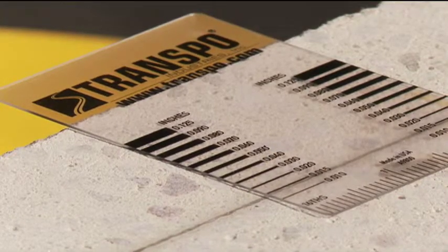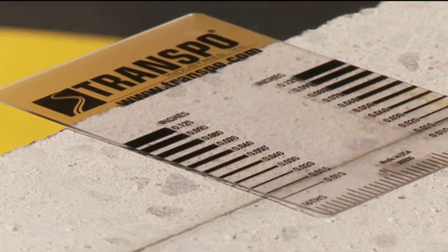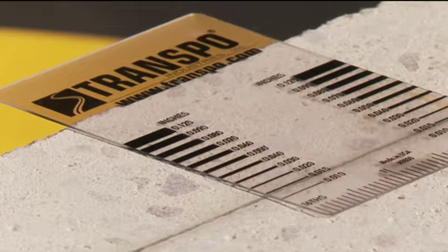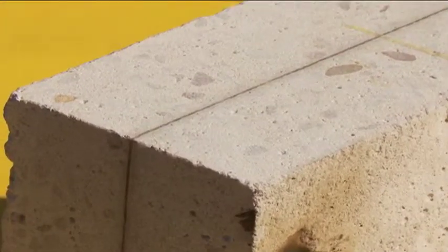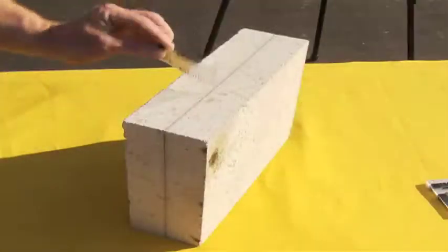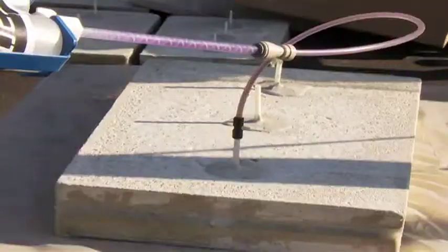You can see from the crack gauge here that we are sealing cracks between 0.01 inches and 0.015 inches, which is very small. You get complete sealing and you've actually glued those two slabs back together again, because the strength of the sealer is actually greater than the tensile strength of the concrete. So you've made it as strong as it was the day it was cast before it cracked.